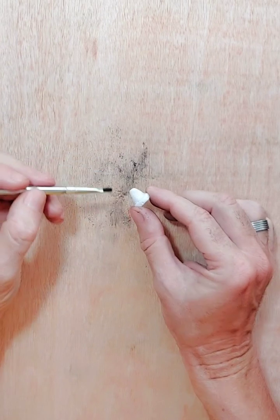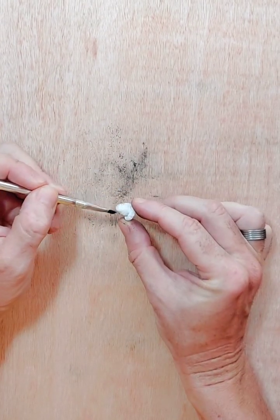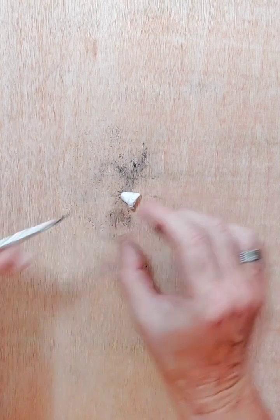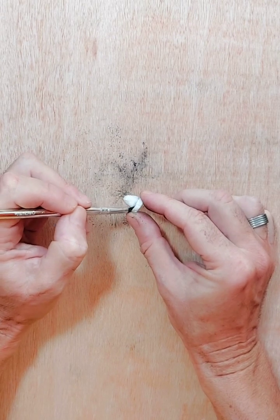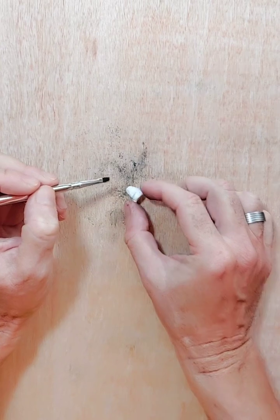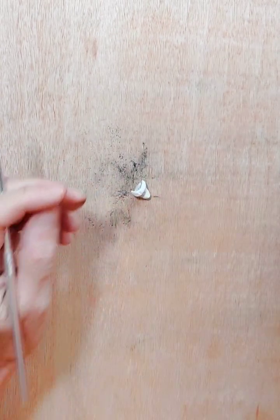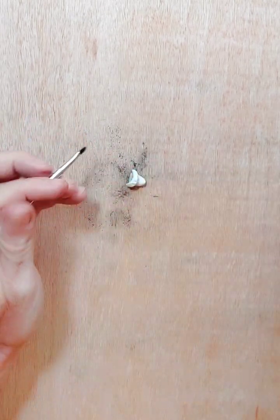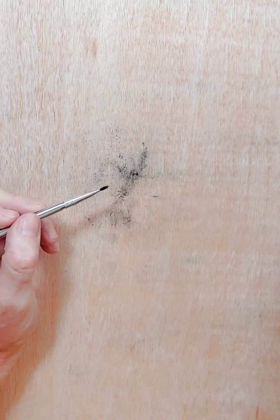Now we're going to do the arms. I'll just go around the edge like so, and around that seam. Remember the seam actually broke off — I showed you on the other clip but we stuck it back on and it seems to be holding. I'm going to put a bit in there where the hands are going to fit in. That will all work lovely — I'm happy with that one.